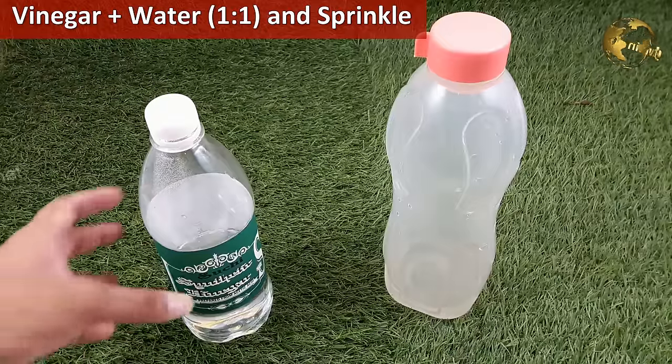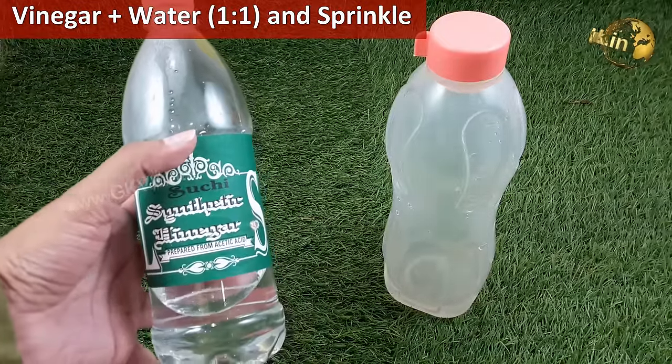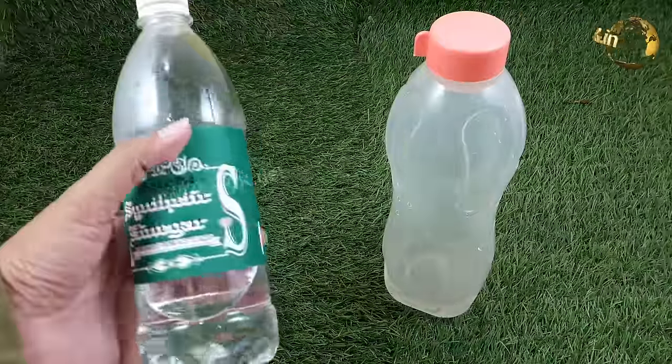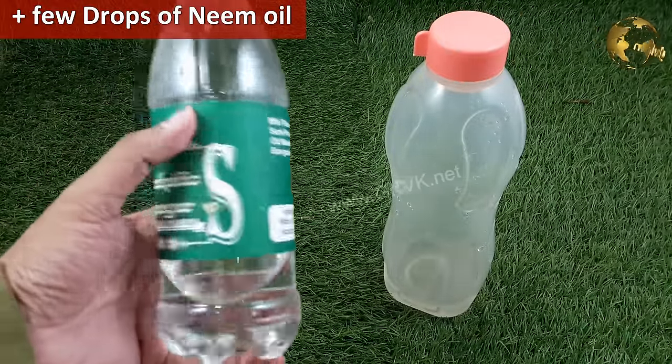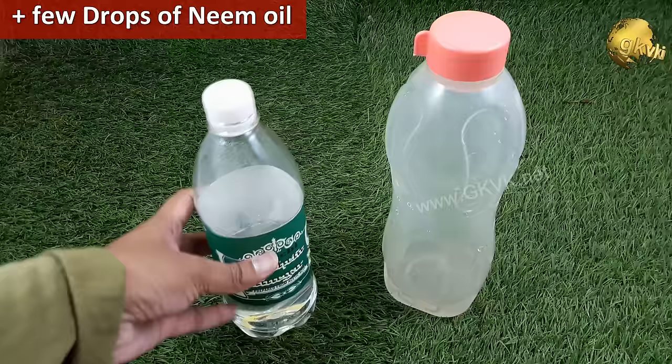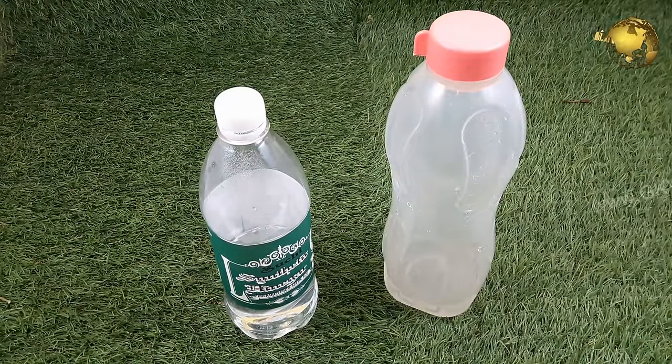White Vinegar: It is believed ants cannot bear the smell of white vinegar. Prepare a solution of equal amounts of water and white vinegar, then add a few drops of some essential oil — neem oil drops would really increase its effectiveness. Mix this solution well, store it, and sprinkle it where needed. Repeat if necessary.